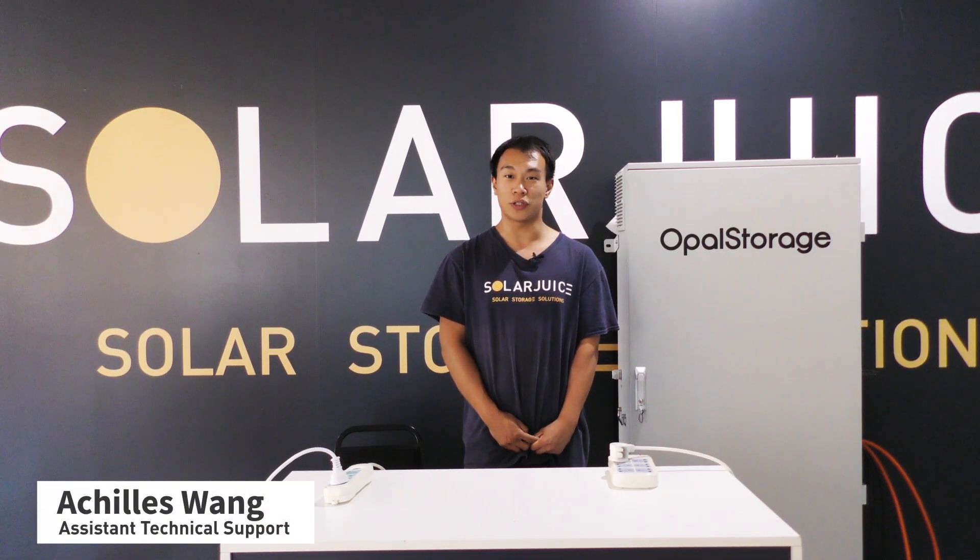Hi, this is Achilles from SolarJuice and this video is about the operation of OPPO storage. In the previous video, I demonstrated how to commission the OPPO storage, which means the inverter, BMU and the batteries are all set up. Now let's turn on the whole system again.